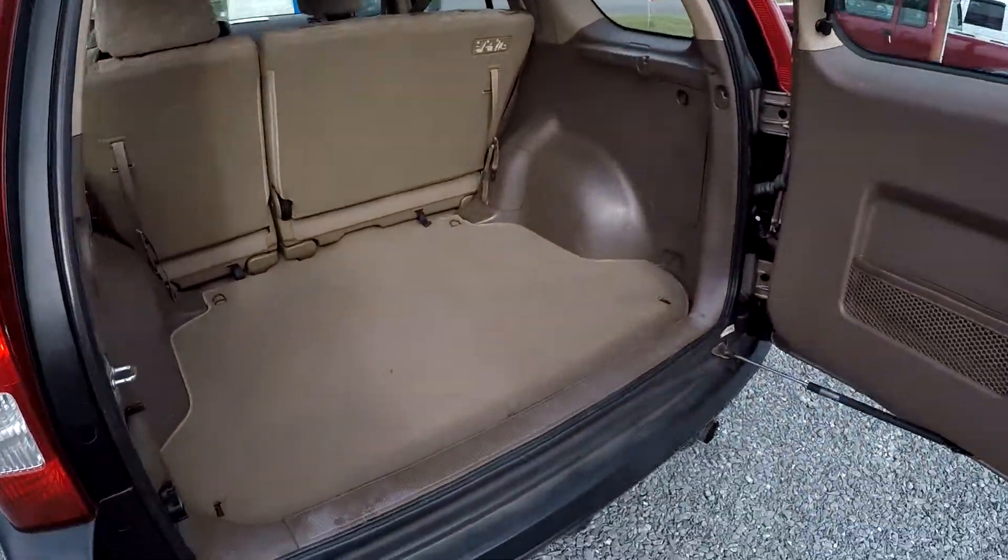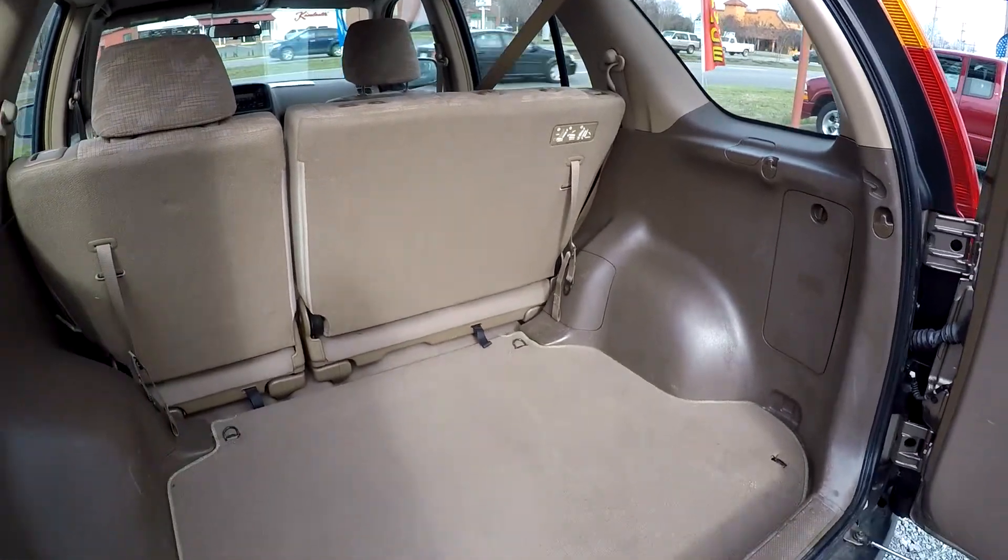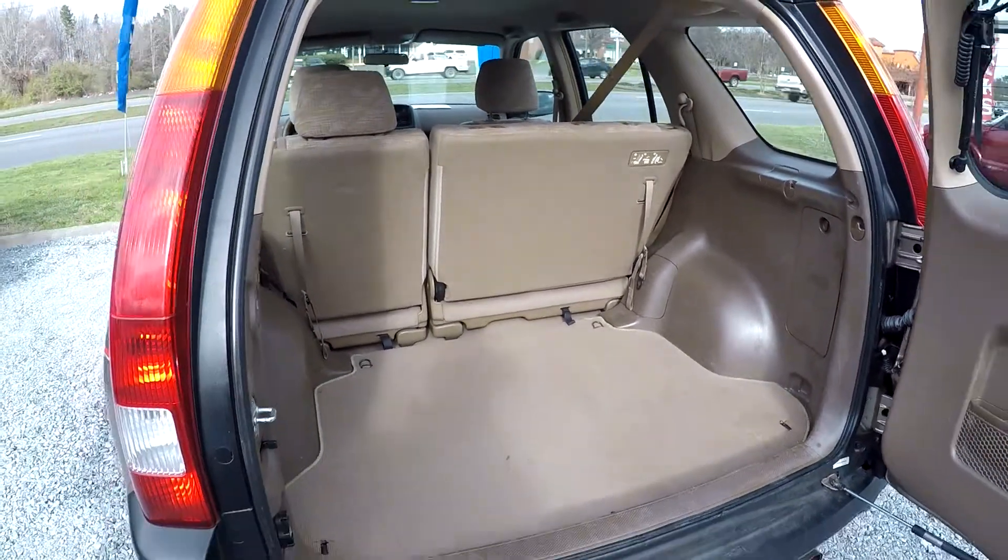We've got the rear hatch open, we'll just do a quick look around the inside here. Those rear seats can flip and fold to the front, so you do get a little additional space when needed.